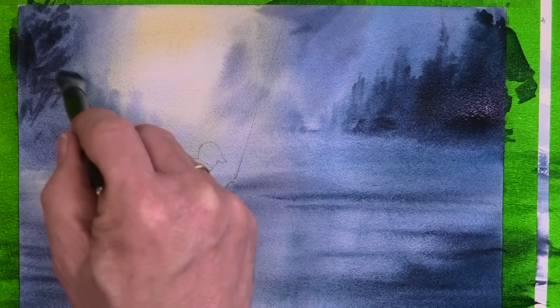This tree over here is more of a deciduous type, so I'm trying to create the impression of a canopy of leaves, but it's all still very much a wet-in-wet process.